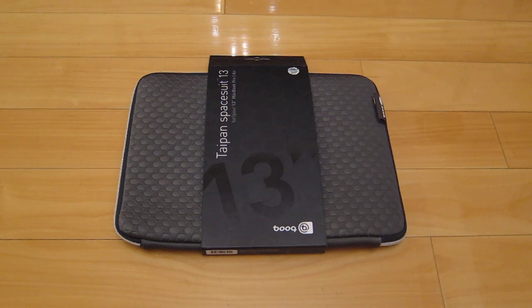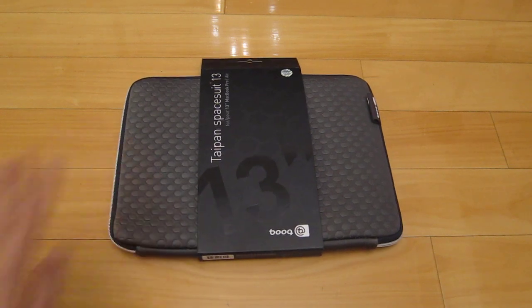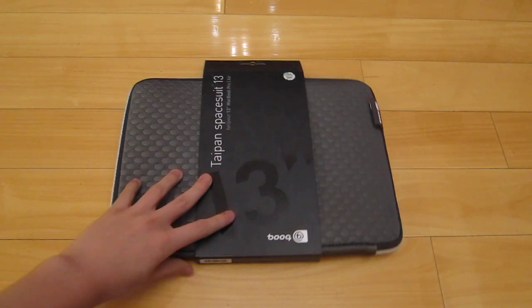So if you guys watch YouTube, you guys probably know OutfitYours — it's a case review channel. They rated this as number one, and after looking at this, it actually is number one, I think.